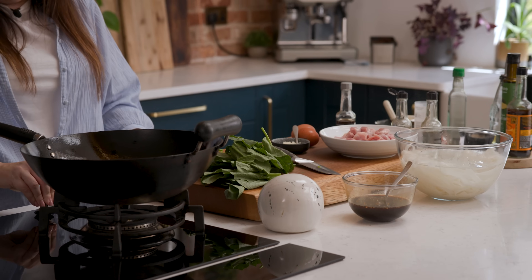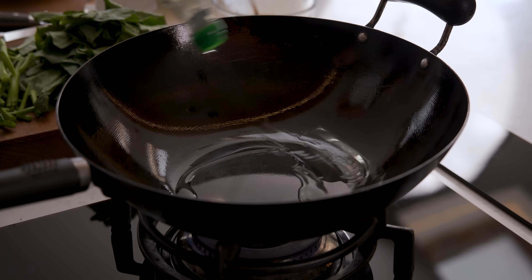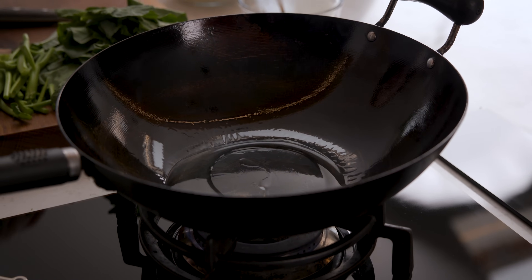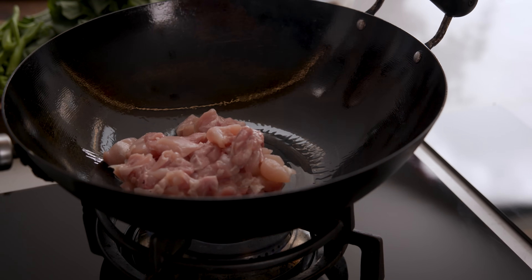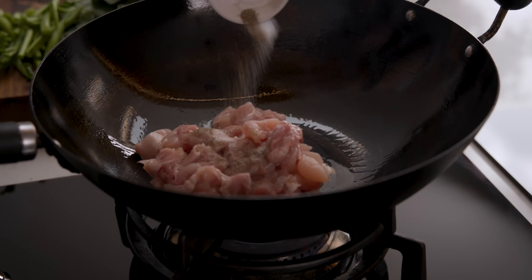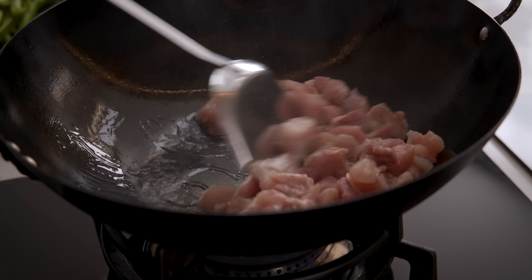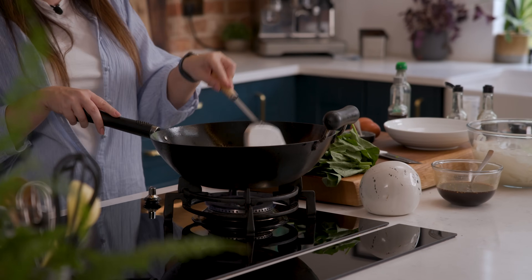Now we're going to heat the wok over a high heat and add two tablespoons of oil. Add 300 grams, or ten and a half ounces, of chicken thighs that have been chopped into small pieces, plus a quarter of a teaspoon each of salt and pepper. We're going to fry those over that high heat, stirring often, for about five minutes until the chicken is lightly browned and cooked all the way through.